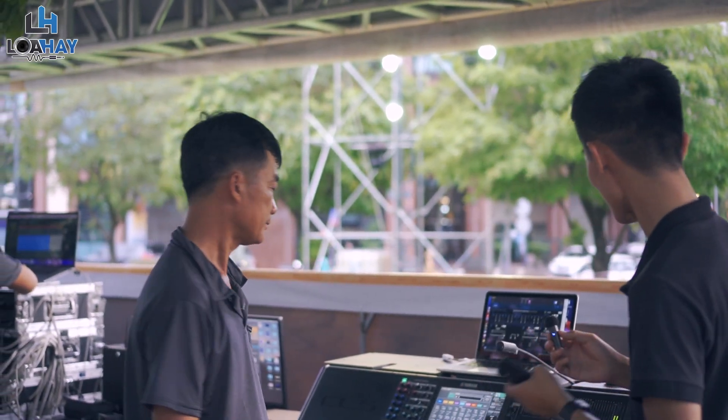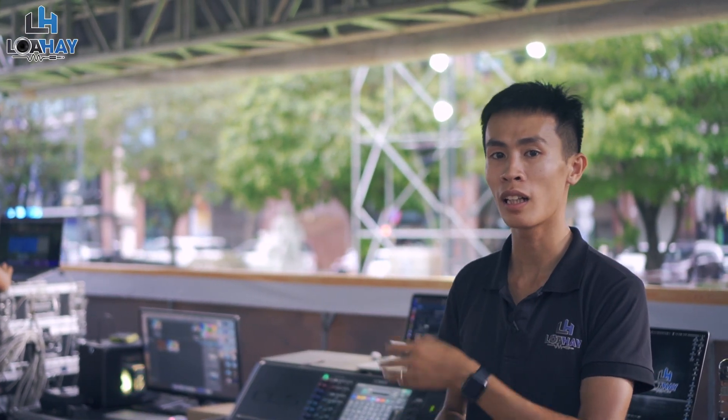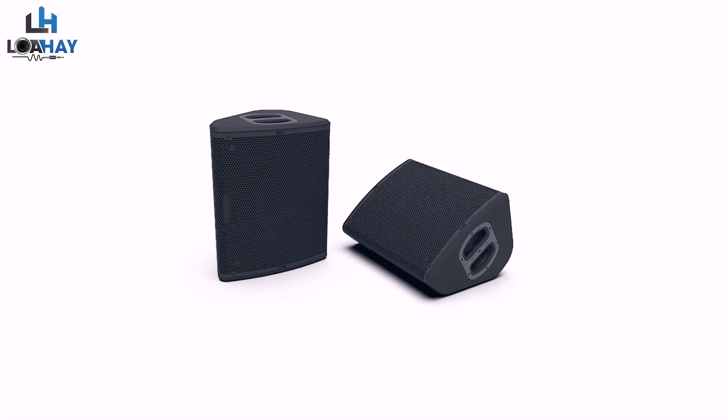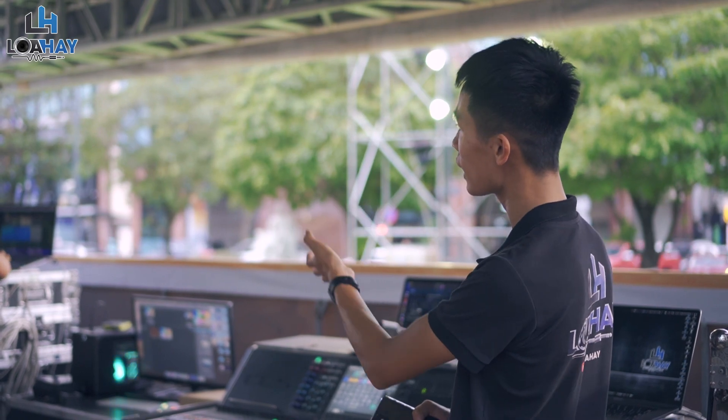Loa Hay Team lần này có dịp được tuning và làm việc cùng với anh Thiện. Ngoài ra, chúng ta còn có 10 chiếc P12 từ P-Series — một series Loa mới của Lexus, rất phù hợp để làm monitor cho vocal hay monitor cho ban nhạc. Đây là toàn bộ hệ thống âm thanh được triển khai tại Phố Lý Bộ Nguyễn Huệ.